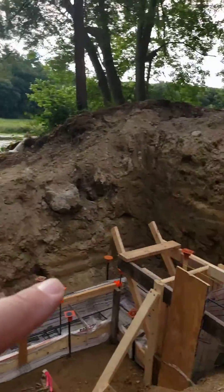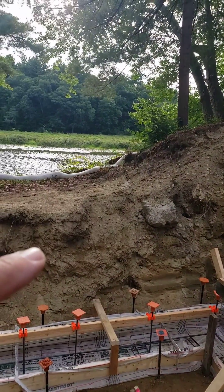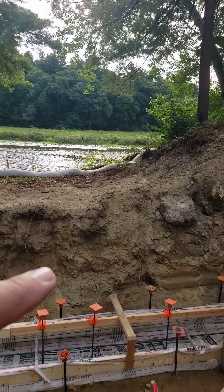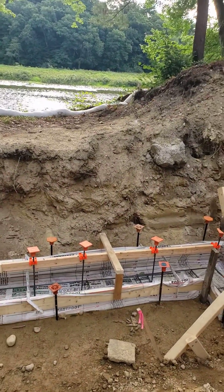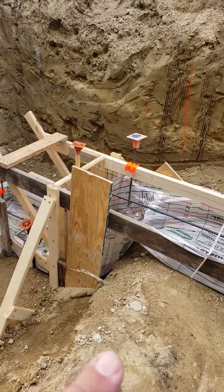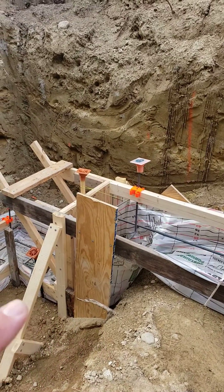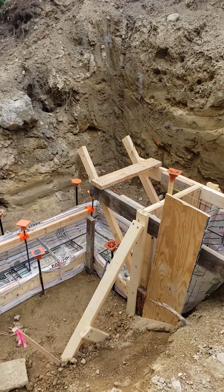If we kept that footing at the same height, we would be over here and we'd be about 16 inches below grade. So we needed to push that down, and the way you push the wall down is via stepped footing — basically just a 90-degree bend in the footing that comes back out to a lower elevation.